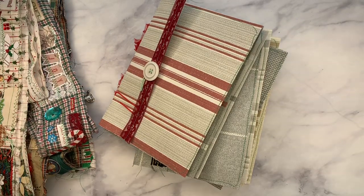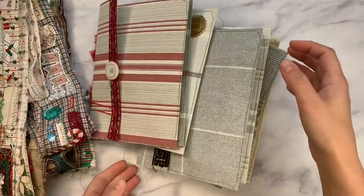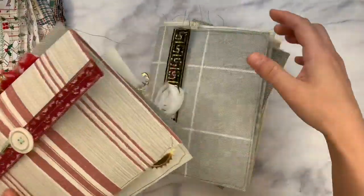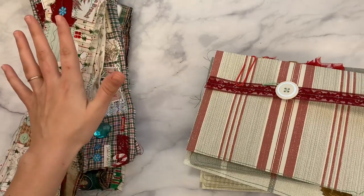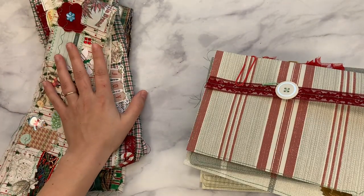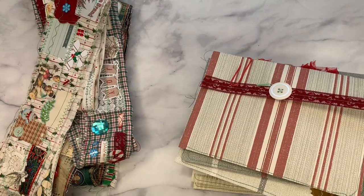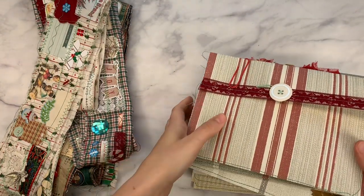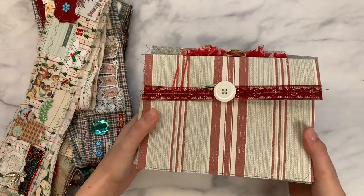Hello everyone, this is Lindsay, welcome back to my channel. I've been doing so much Christmas crafting and really enjoying the time — this is really the only time of year I can do Christmas crafting successfully. I figured I'm going to do a lot of it this year. I have two main things to show you: more Christmas snippets, and also some Christmas wallpaper stuffed pouches.